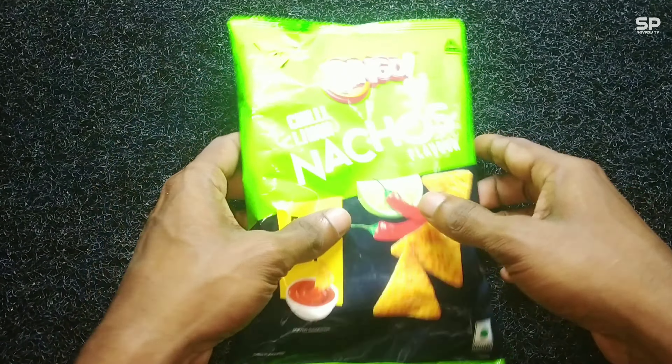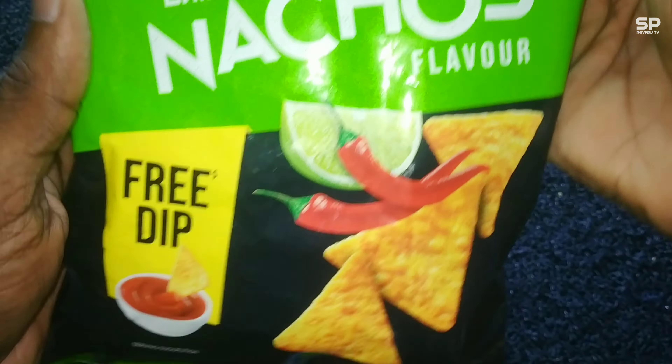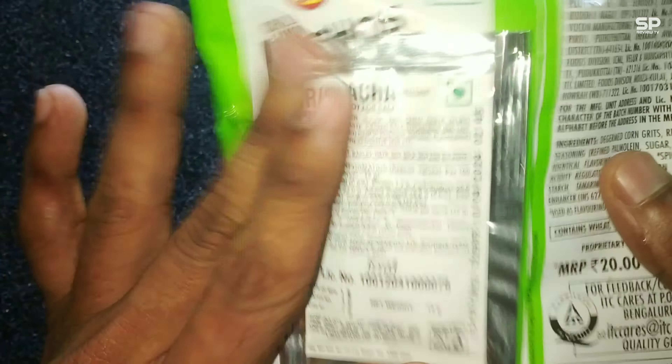Hello family, welcome back again. Now we are going to review Bingo Nachos Chili Lemon flavor. There is a free dip with this packet and it costs 20 rupees for 44 grams. Let's check and review.